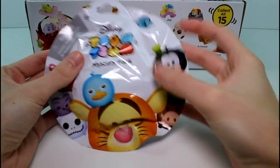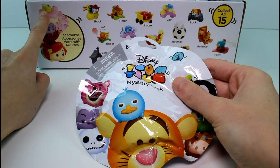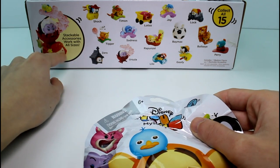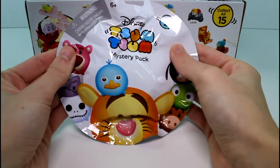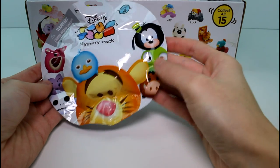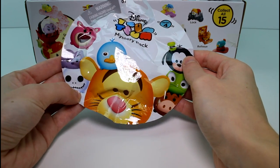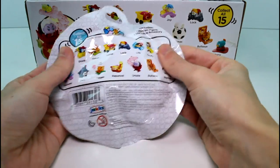Here is the packaging real quick. The stackable accessories work with all sizes. You can see here there's a mini Flounder and a medium Ursula. This is the medium Ursula sculpture and you can use it with Ariel and Flounder. I really like that. Here's the packaging — we have Tigger and Perry on the front, and Puma and Pascal. Pascal, so cute. Goofy, Lotso, Ursula and Jack.